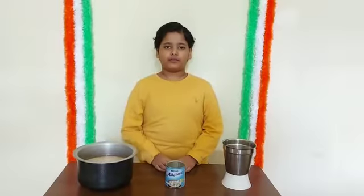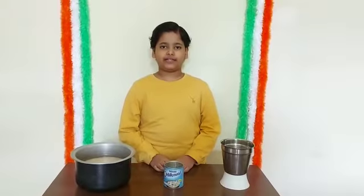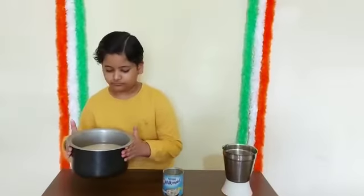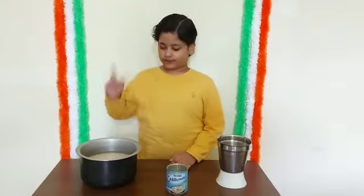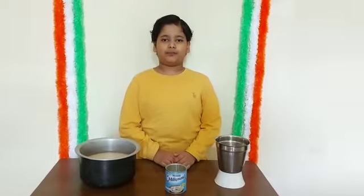Soak it for 7 hours in water. Then we have to grind it. I have already soaked it for 7 hours, and now I will grind it and make batter from it.